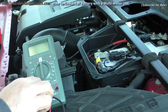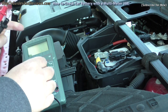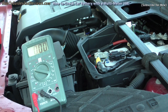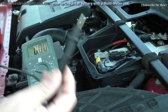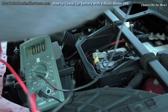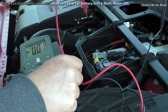The first thing to do is make sure your leads are plugged into the right part of the multimeter — volts and common ground — and then you turn the dial to DCV 15 volts or higher. This one has a 20 volt setting. Take your positive and negative leads, connect the negative to the negative side and the positive to the positive side of the battery.